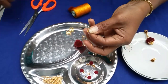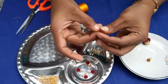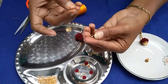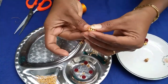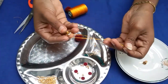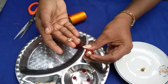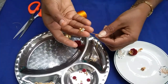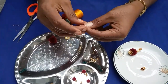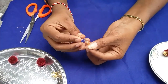Put glue on the bead cap and place it on the reverse side. Now we have a down base.